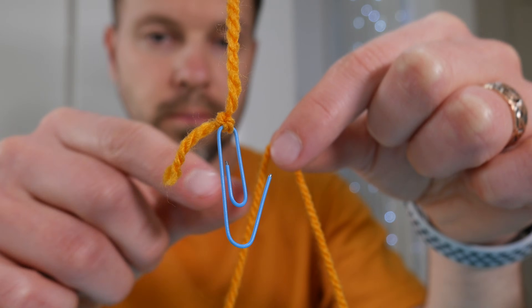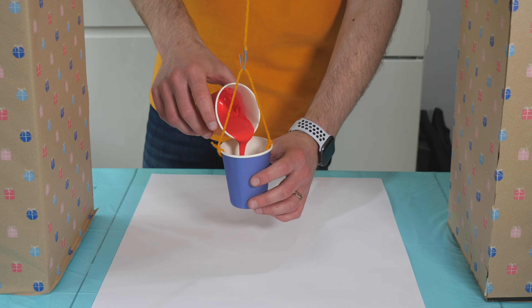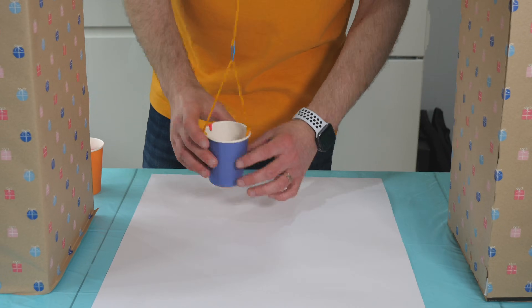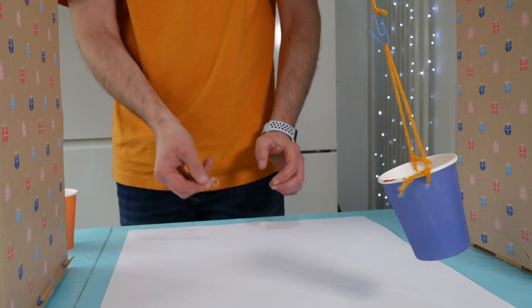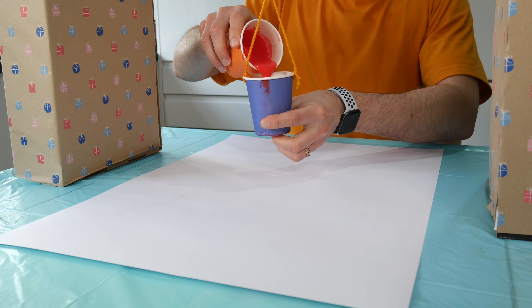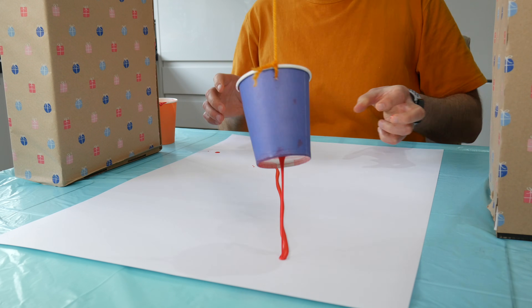Everything is ready for us to start the experiment. I put a piece of paper under my cup and poured some paint in. I tested my pendulum launching skills and I was quite good at that. So it was time to peel off the sticky tape, but my paint was too thick and wouldn't go through the hole at the bottom of the cup. I needed to add extra water to the paint and try one more time.